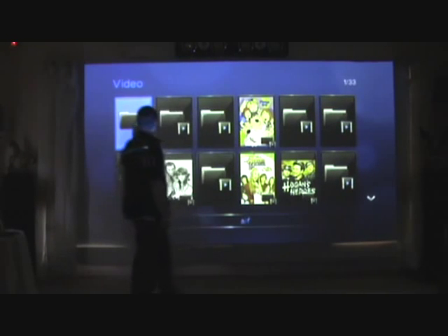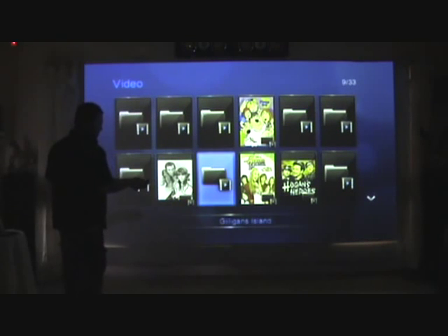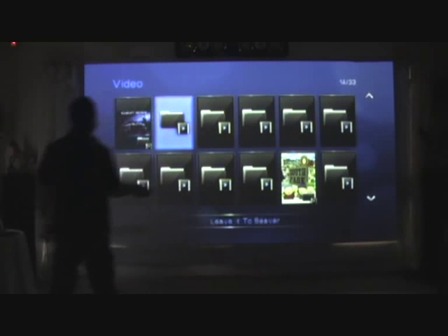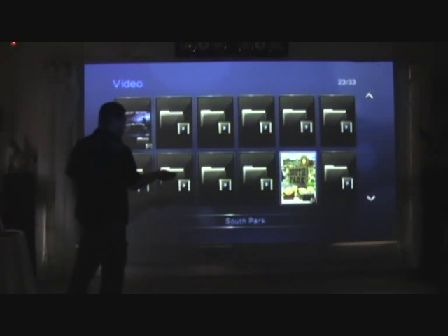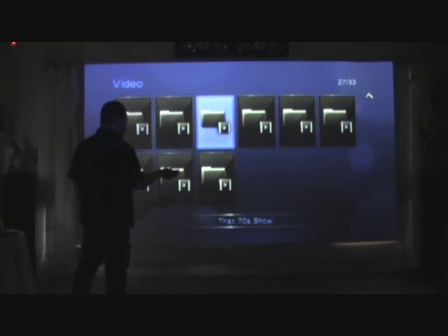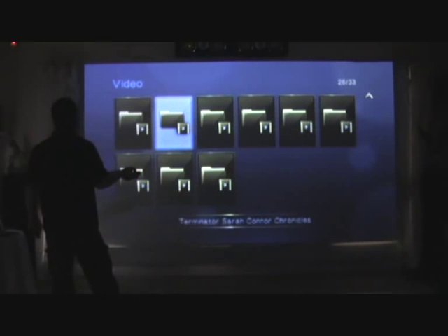I haven't finished setting everything up yet. In here: Family Guy, Get Smart, Hannah Montana, Hogan's Heroes — I haven't done all of these yet. There's also Elf, American Dad, Frasier, Friends, Futurama, Gilligan's Island, Home Improvement, Knight Rider, Knight Rider 2000, Leave It to Beaver, Queer as Folk, Roseanne, Roswell, Saved by the Bell, Seinfeld, Sliders, Smallville, South Park, Star Trek Next Generation, Supernatural, Terminator Sarah Connor Chronicles, That 70s Show, The Cleveland Show, The Nanny, The Simpsons, Vampire Diaries, and V — the new V.